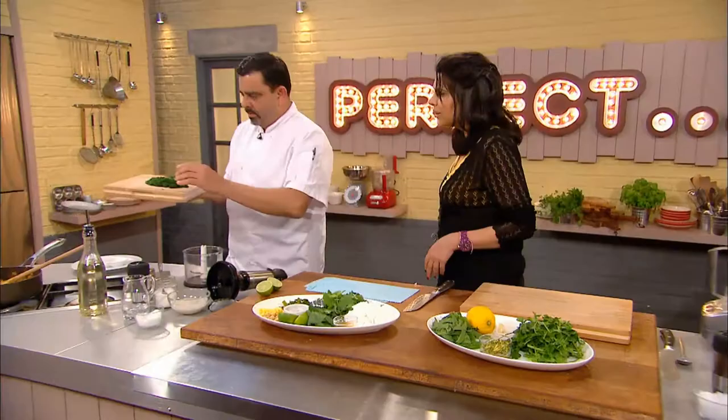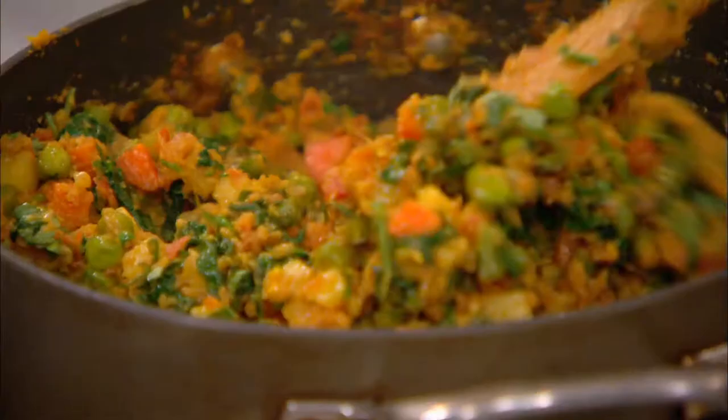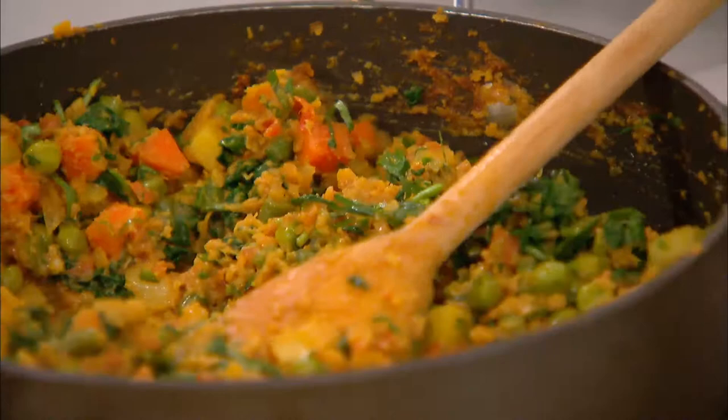Cyrus adds chopped coriander and spinach to the pan. All the moisture has dried up so it's nice and dry and sticky. He finishes with a bit of lime juice. The filling looks amazing and colourful. With the filling for Cyrus's samosa done, Anjum gets started on her lamb kati roll.